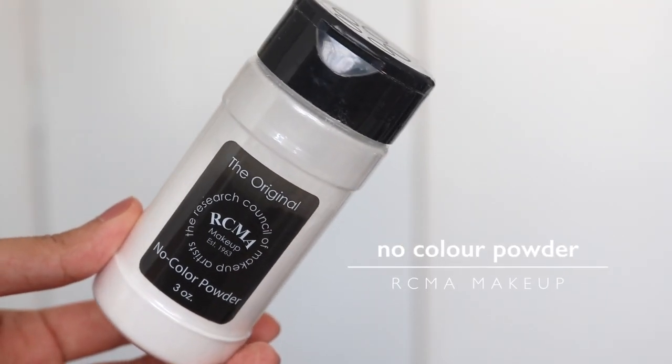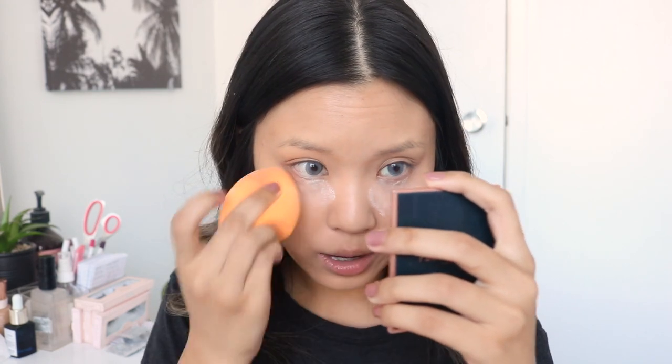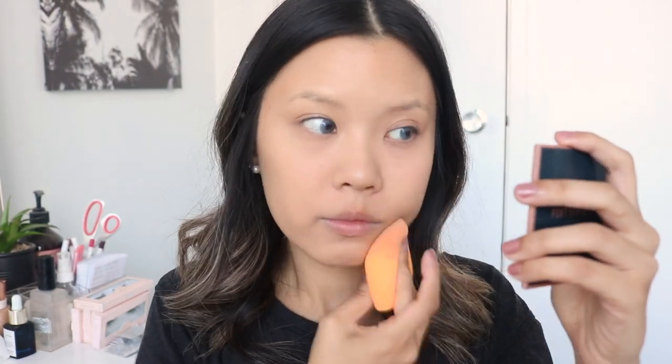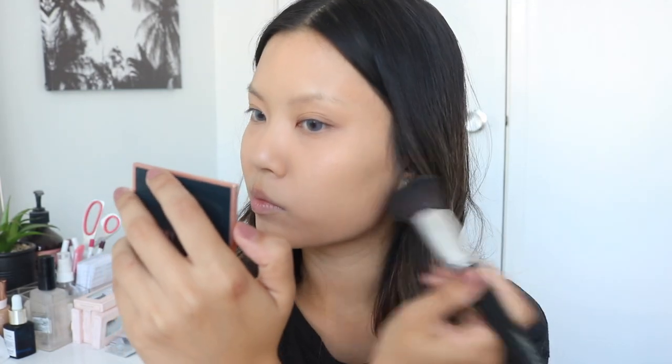With my RCMA No Colour Powder, I'm going to use this to bake under my eyes. I just like to do one dab right where I crease, and then blend everything else out. And then to set the rest of my face, I am using the Wet n' Wild Cover All Press Powder with the Vanity Planet Flat Top Stippling Brush. This brush is very flat and compact - it really gives you a bit more coverage and sets everything in place. I just stipple this into my skin, pressing it in to make sure nothing moves throughout the day.